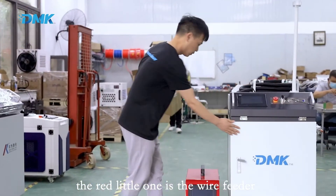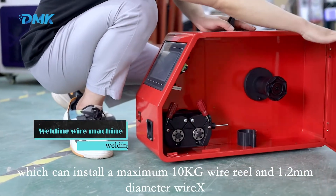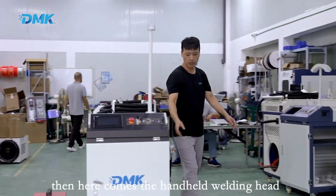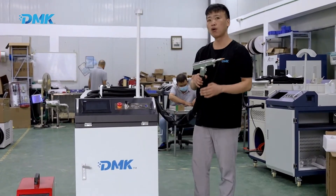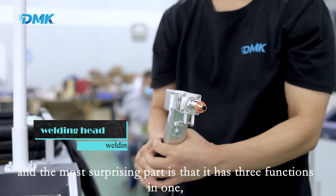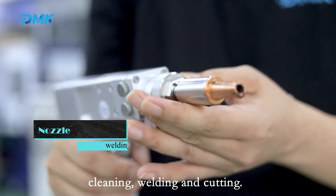The red little one is the wire feeder, which can install a maximum 10 kg wire reel and 1.2 millimeter diameter wire. Here comes the handheld welding head — its ergonomic design makes it easy to operate, and the most surprising part is that it has three functions in one: cleaning, welding, and cutting.